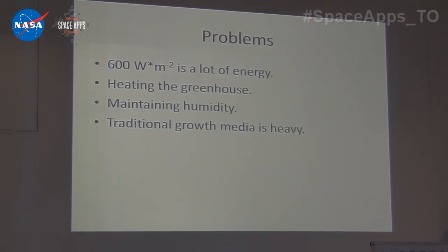The major problems we encountered: 600 watts per meter squared times 50 meters squared is a lot of energy. We didn't know how to heat the greenhouse, how to maintain humidity, and traditional growth media such as soil or water for hydroponic gardens is extremely heavy.